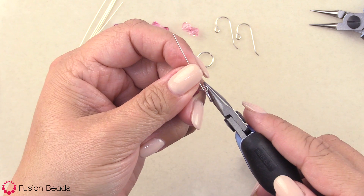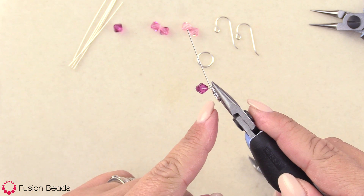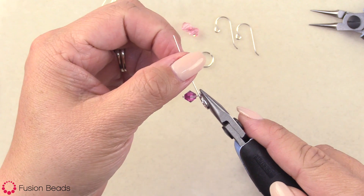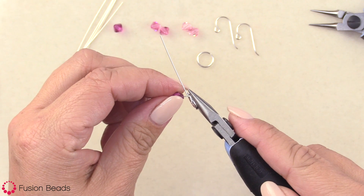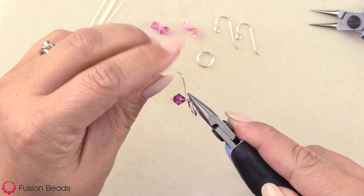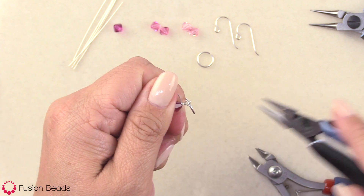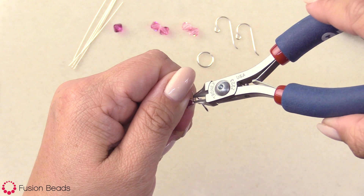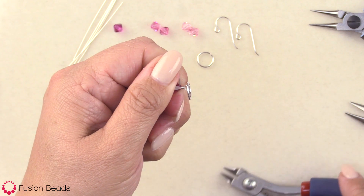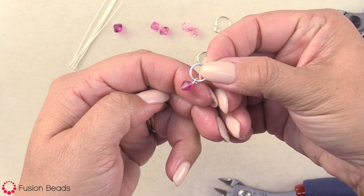Next, I'm going to use my chain nose pliers to grab the loop that I created. You want to make sure that you don't grab the component as well — you just want to hold the loop. Then wrap the wire around the head pin all the way down to the bead, just as you did before. It should be about three wraps. Then go ahead and take your wire cutters, get in there nice and close and tight, and cut the tail. And there you have it — your charm or pendant is now connected to a component.